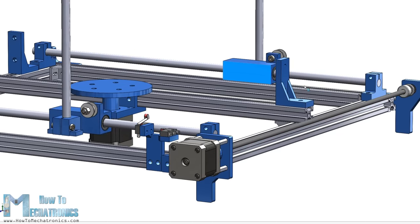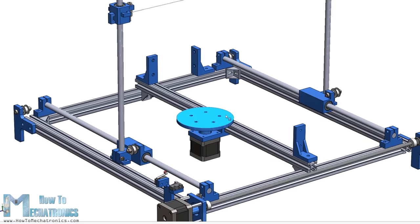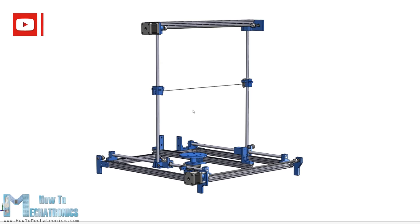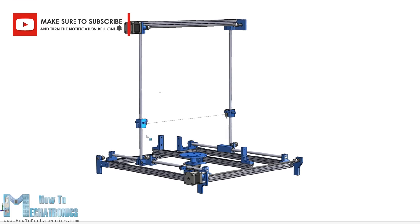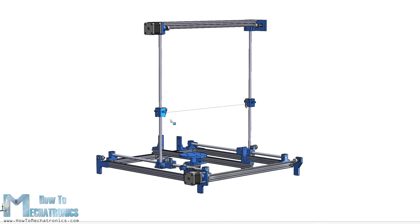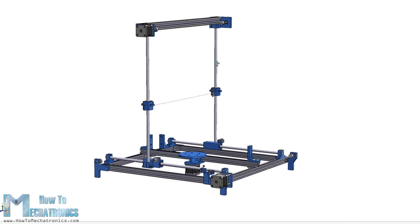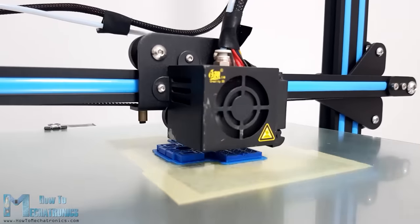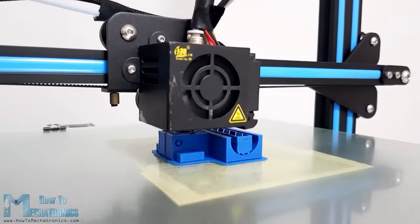We also have a third stepper motor which enables the machine to make 2.5D or 3D shapes, and we will explain how that works a bit later. In terms of construction and rigidity the design is probably not that good, but my point was to make a functional machine with minimum parts possible and still be able to get the job done. You can find and download this 3D model as well as the STL files for 3D printing on the website article — the link is in the description.